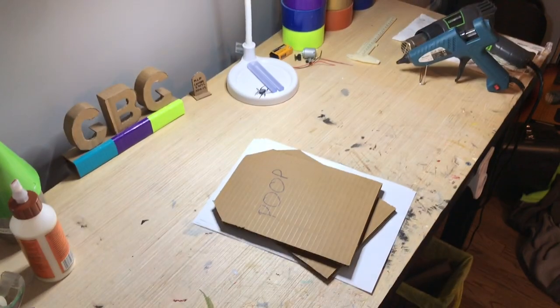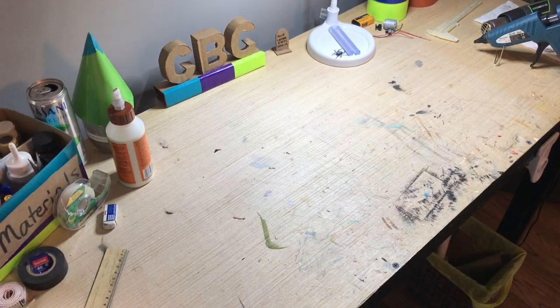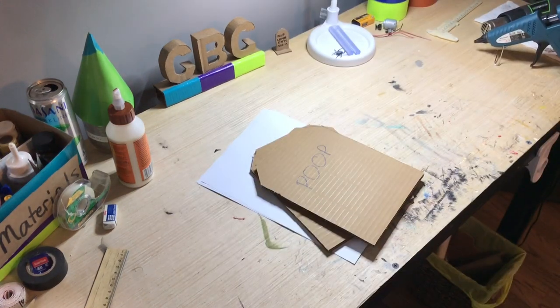Paper. Plates. You know what you get with those two combined? Paper plate. But of course I'm just kidding - we don't need that. We need that.